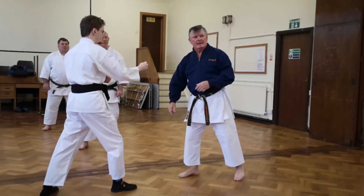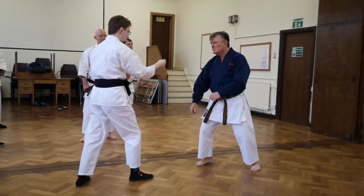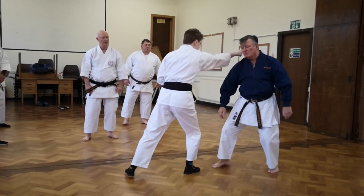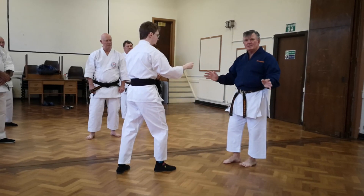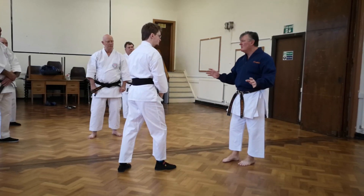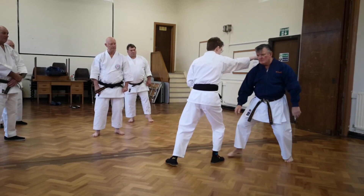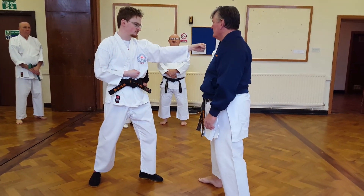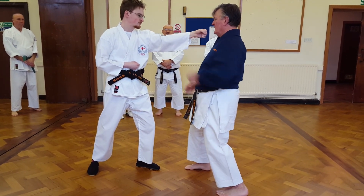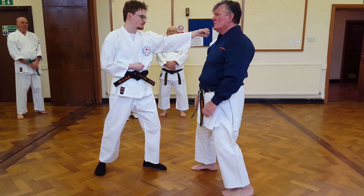Ten eye. Ten eye — it means that when they punch, you move. Can you beat yourself every time you do it? Ten eye. Can you claim it or not? If I'm here, that's why you need your ten eye tight.